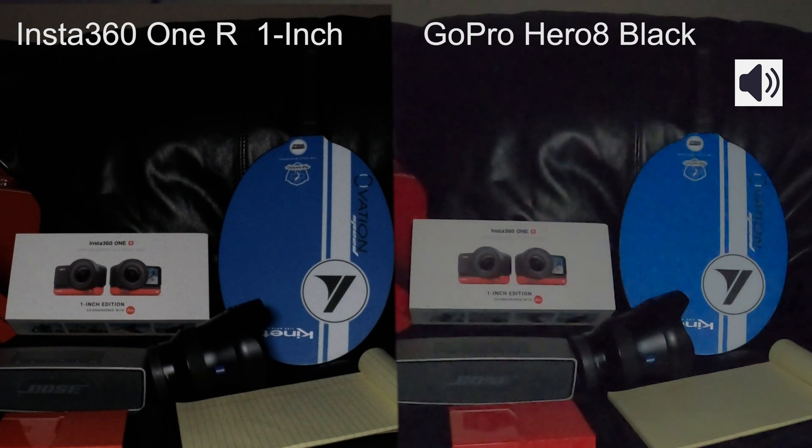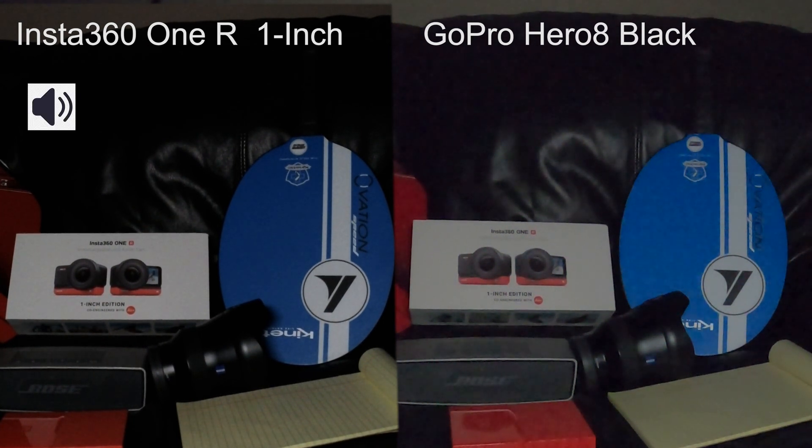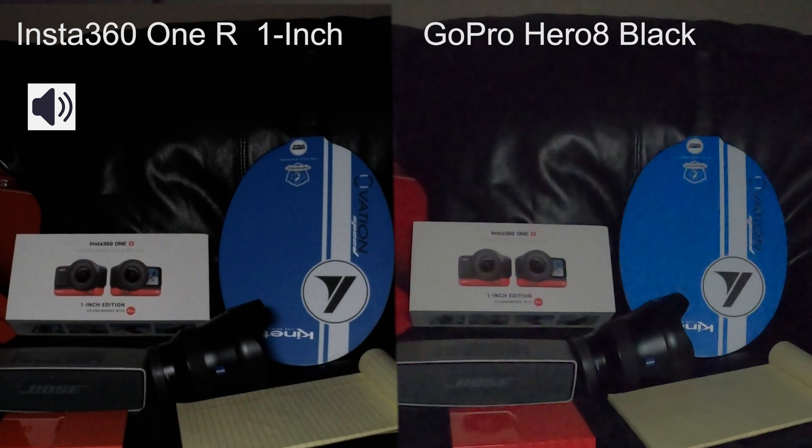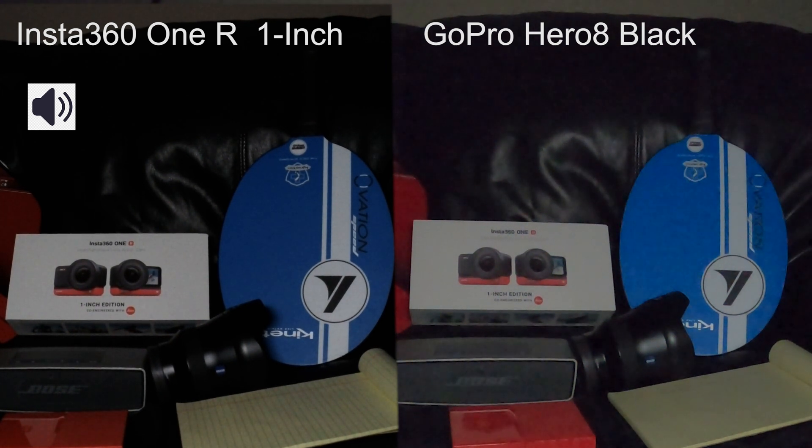So which one do you guys like better? Alright, so I just got this camera today. I will be doing some more tests and uploading some videos. I would like to upload a 5.3K video for you guys probably tomorrow. I hope you guys like and subscribe and I will see you guys later.